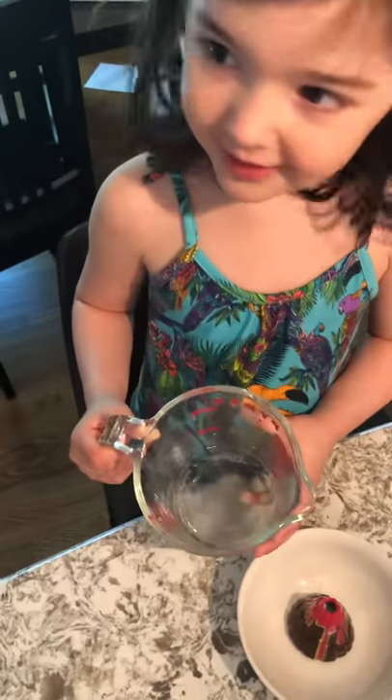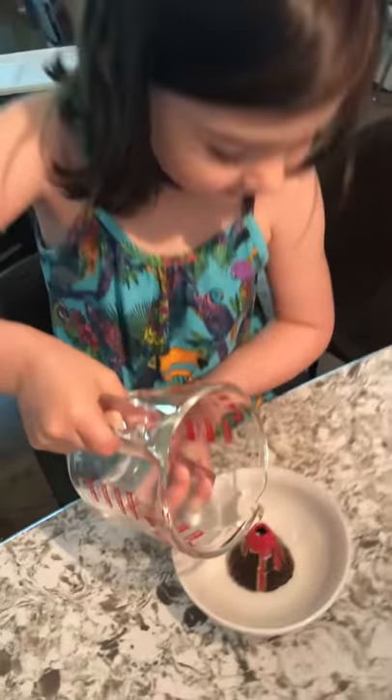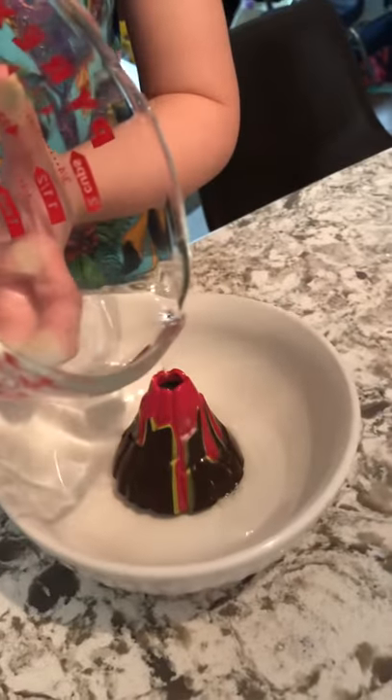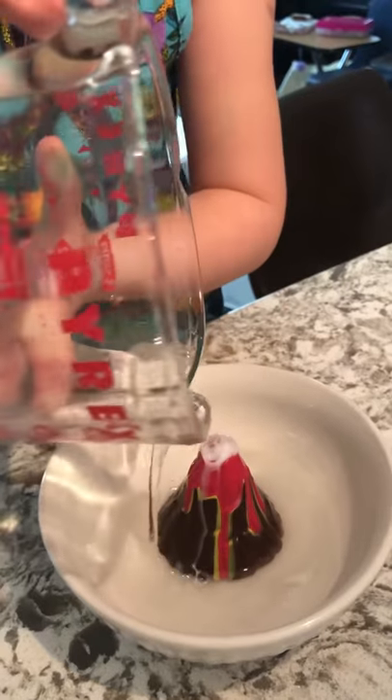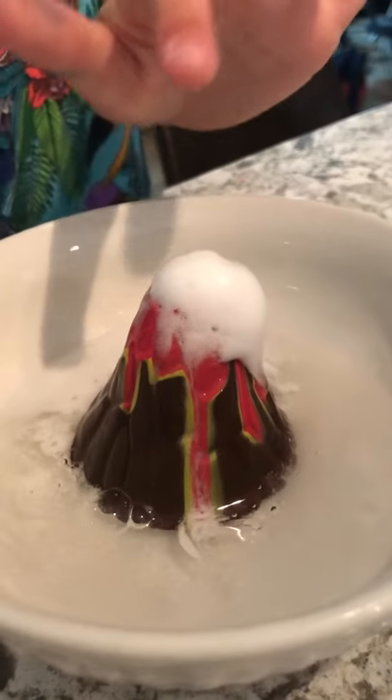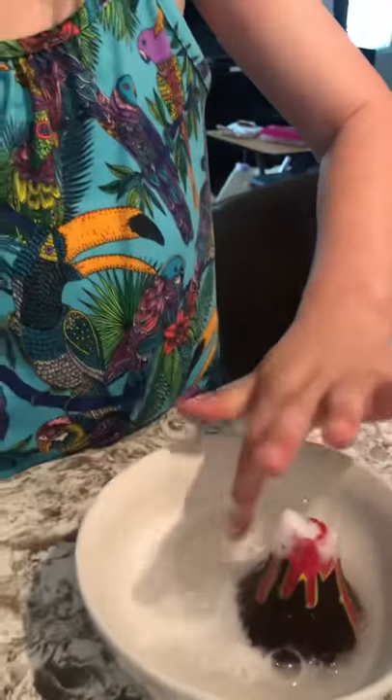Ready, set, go. The vinegar. Here we go. And now we can touch it. And we can sew it all up.